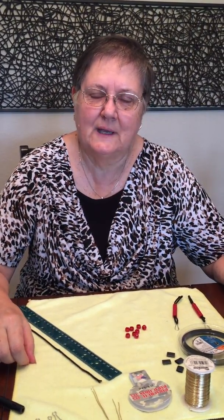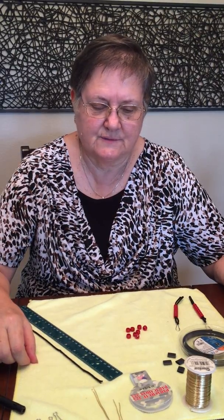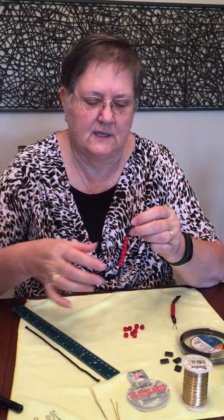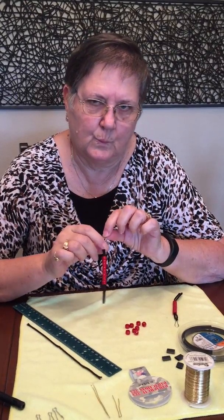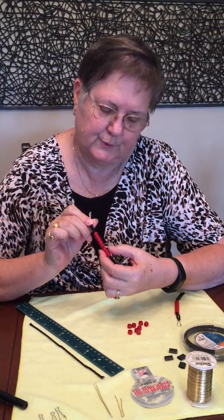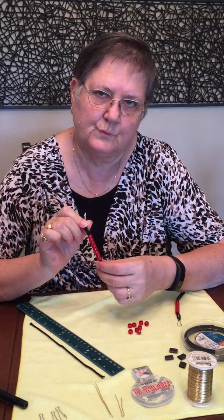Hi, this is Eva. Today I'm showing you how to make a water bottle counter. As you know, to stay hydrated you should drink eight eight-ounce bottles of water a day, and to keep track of those I'm making a water bottle counter with eight beads on it so that you can count all the eight bottles of water that you drink.